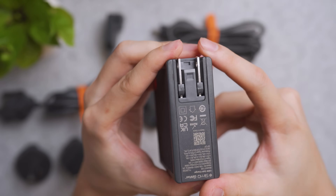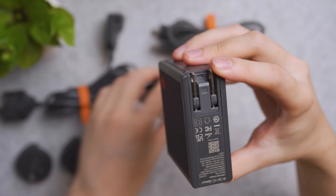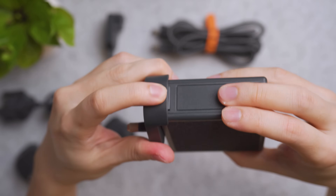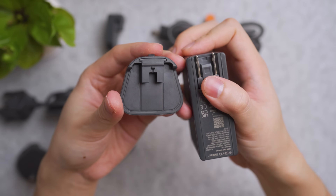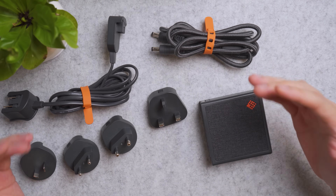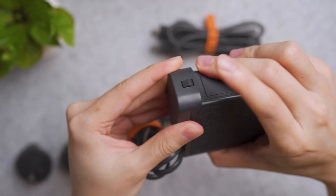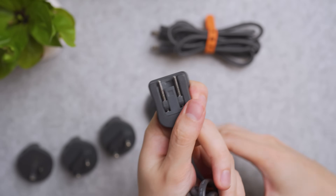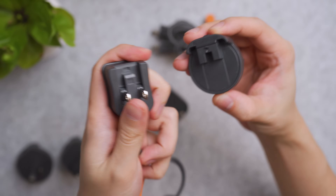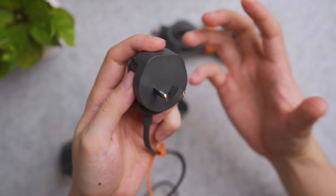It's using US prongs — flip it in, flip it out — and you can use the sockets by sliding over and locking into position. When you're done or going to another country, you can just slide it off and pack it. The extension cable works with the same principle: slide the cable into the socket, lock it into position. Then on the other end you can use the US prongs or attach the UK adapter, EU adapter, or even the Oceanic adapter. So wherever you travel around the world, it's got you covered without the need for travel adapters.